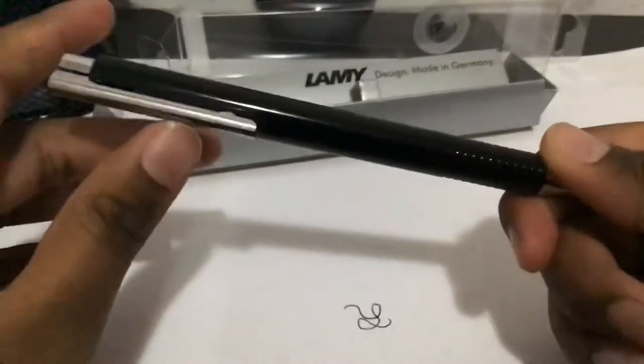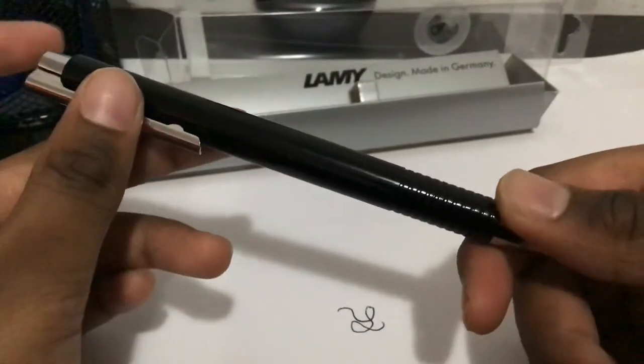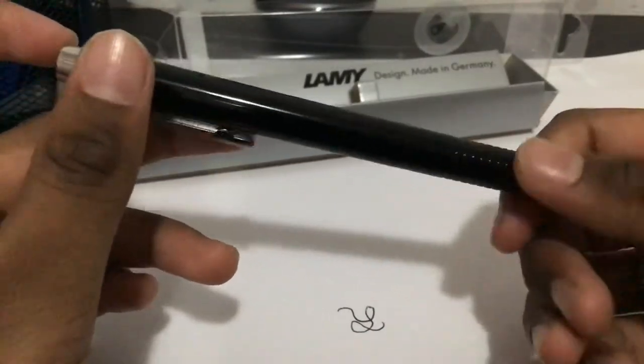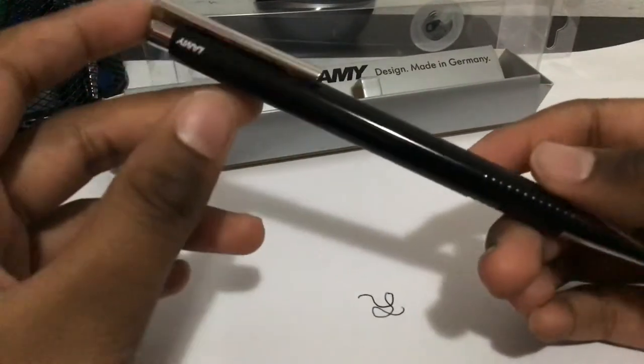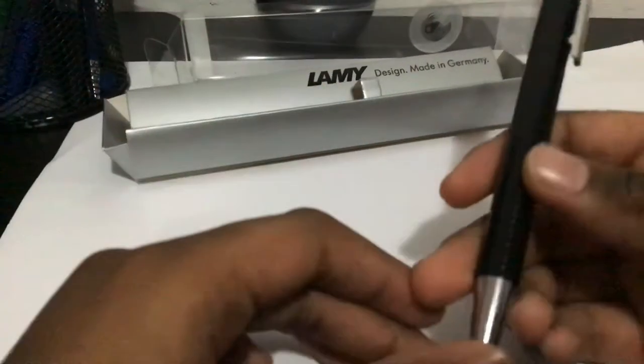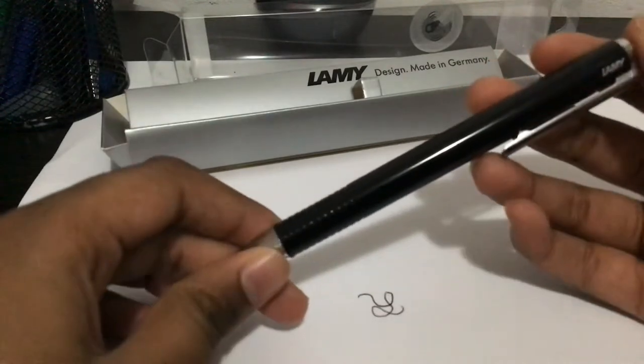Anyway, sometime soon I might be reviewing the Lamy Safari fountain pen — but that might be very soon.